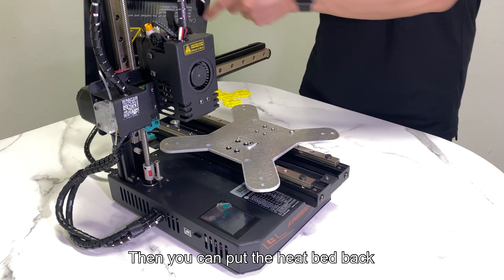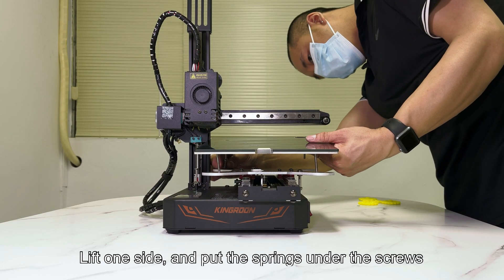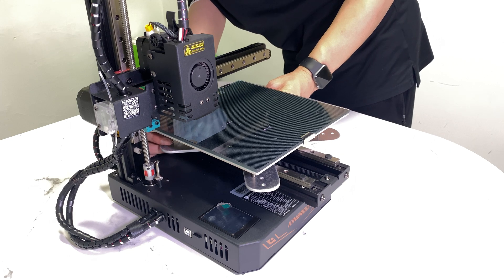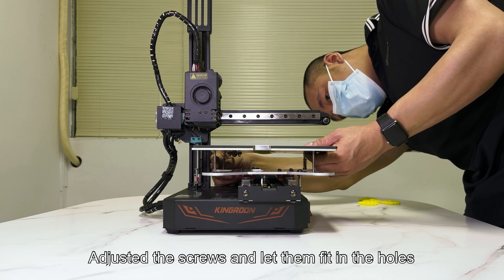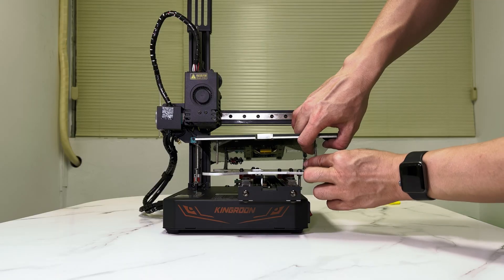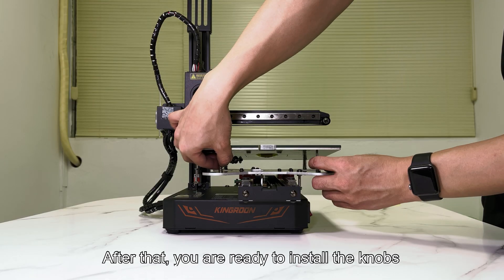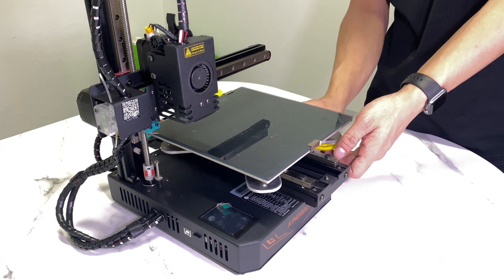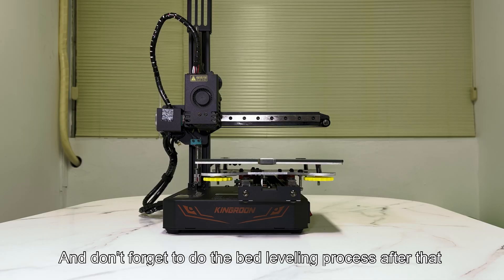Then you can put the heat bed back. Lift one side and put the springs under the screws — don't align yet until the springs are settled. Adjust the screws and let them fit in the hole, then do the same on the other side. After that, you are ready to install the knobs one by one. Don't get them too tight yet, and don't forget to do the bed leveling process after that.